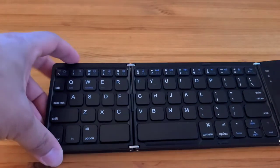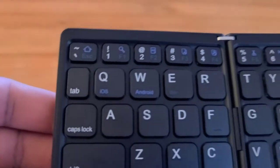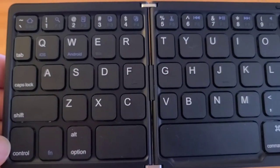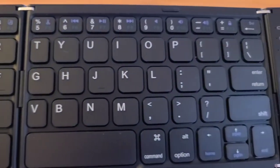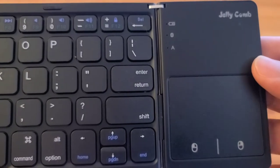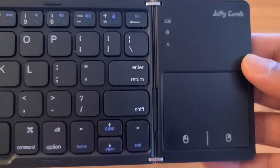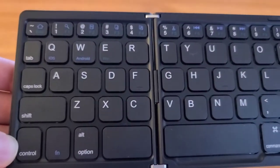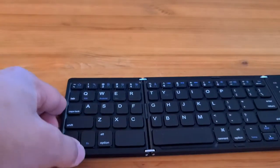On to the bad things. Number one: this thing has some interestingly shaped keys. Most of the keys are actually full-sized keys, which is fine, but towards the creases, the keys kind of shrink down to roughly half the size of a full-sized key. More specifically, the T and the V keys are half the size of a regular key. When typing, it does take some time to get used to, but it is definitely noticeable at first.